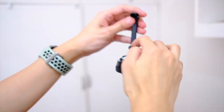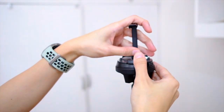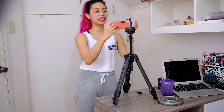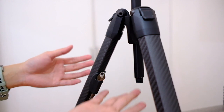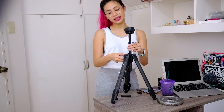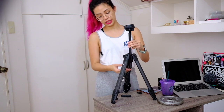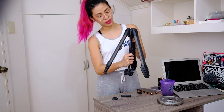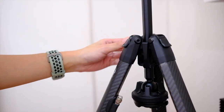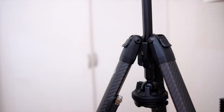All you need to do is take out the mount and it's a phone holder — it's so easy to use. Another thing this can do is you can take this out and put it in the other way, and then you can clip on your camera from down below.